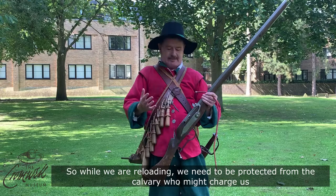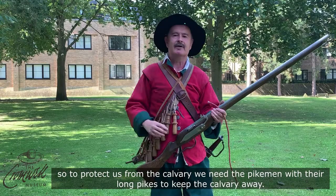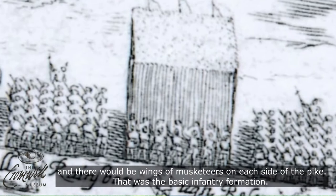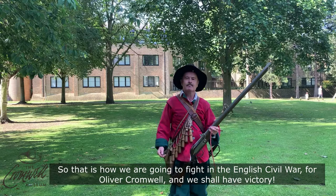Whilst we are reloading we need to be protected from the cavalry who might charge us. To protect us from the cavalry we need the pikemen, who have their long pikes that keep the cavalry away. There will be a block of pikemen in the middle of the formation and wings of musketeers on each side of the pike — that was the basic infantry formation.